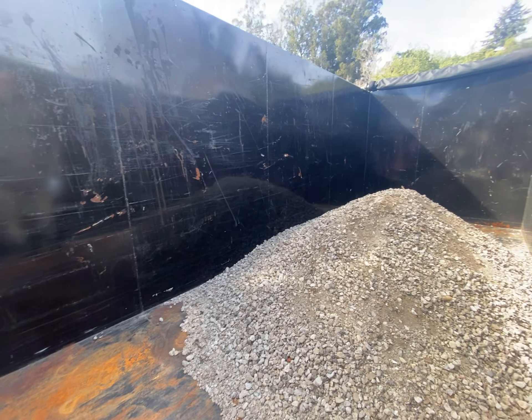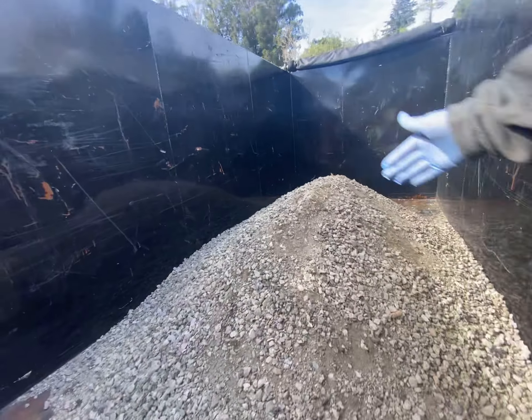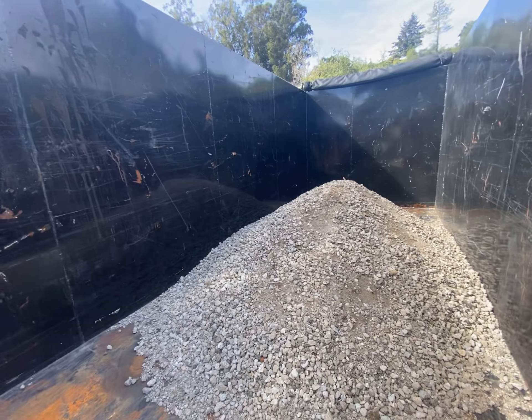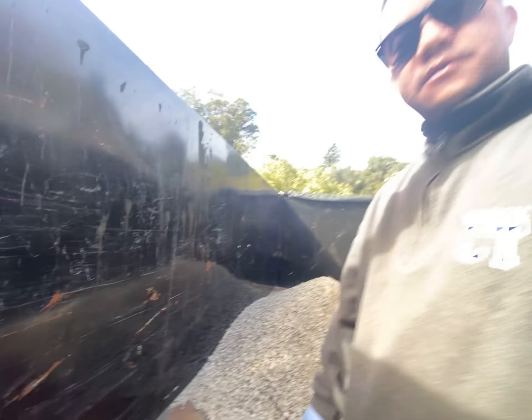Versus if we pulled it with the Ford Ranger, we'd make like half a yard — four trips. Thanks for watching. Risker out.